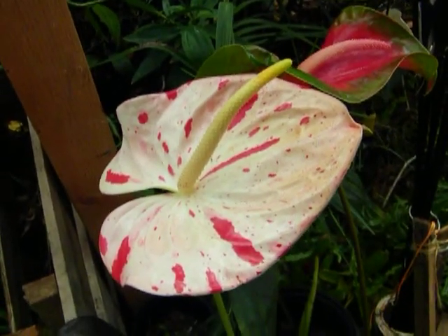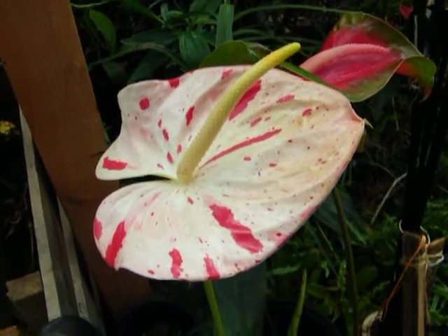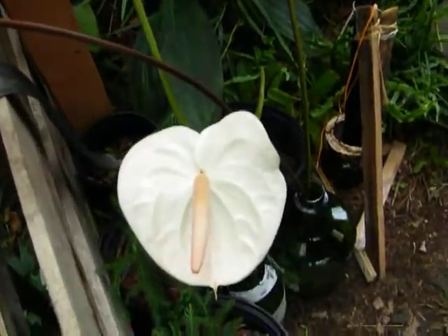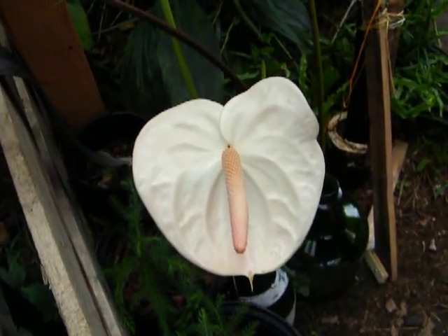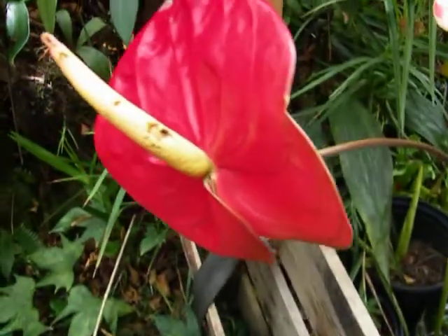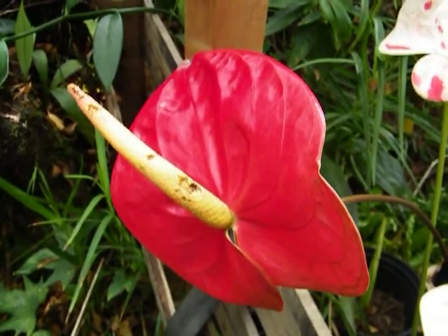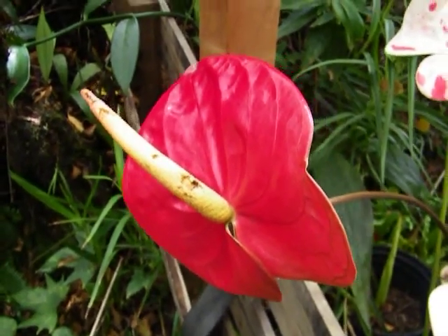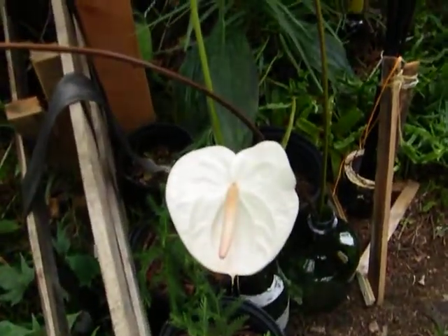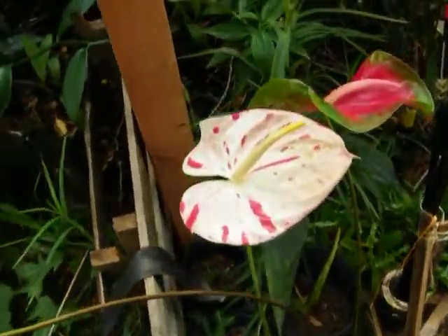Yesterday I went to someone's place to pick up plants from Craigslist. It turns out they have a whole anthurium forest and they are basically a vendor of this kind of flower. I ended up helping them pick a bunch of these from their forest for an upcoming order they have to fill.